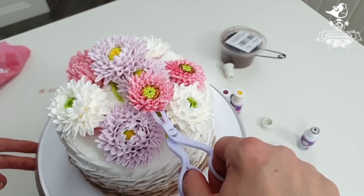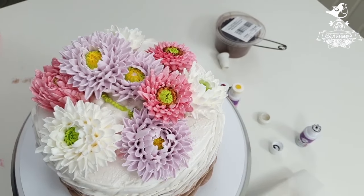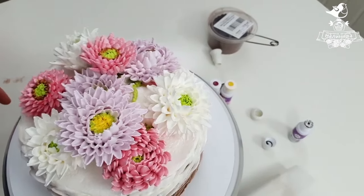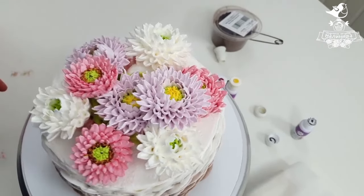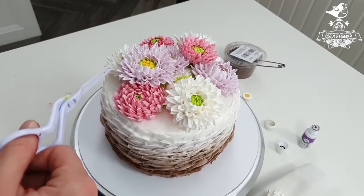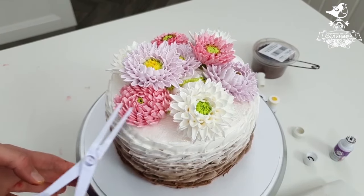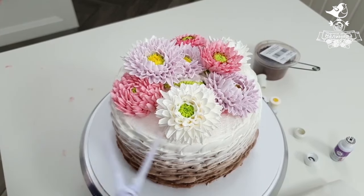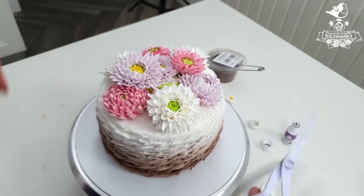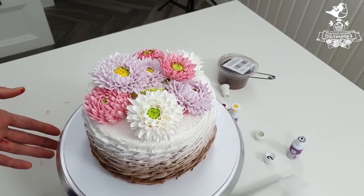I put this flower here. Make sure your flowers don't look in one direction — they shouldn't stare directly at the client or birthday person receiving the cake. We have two main characters here: this flower is looking up, not staring at us. These two flowers are on the spot — you will look at whichever you like best. This lilac flower with a beautiful center is looking the other way.